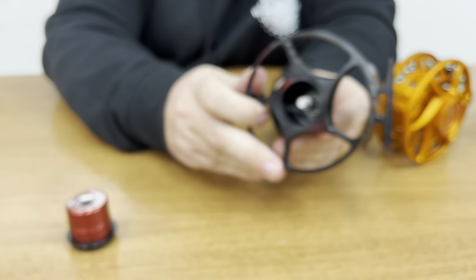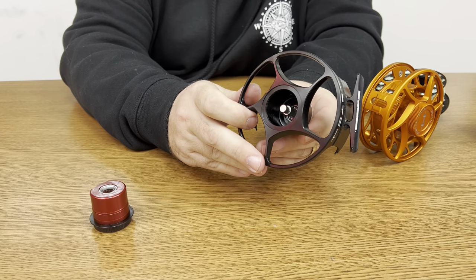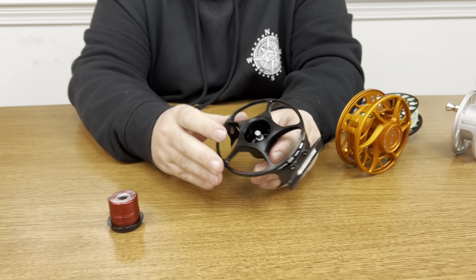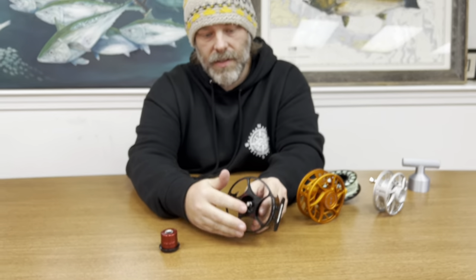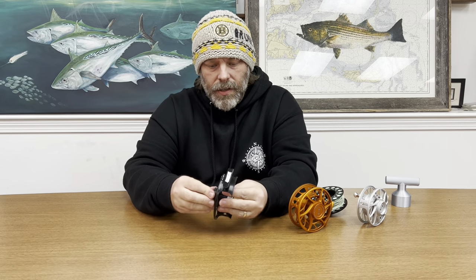We never really saw too many problems with water intrusion on these — really on all the Hatch reels we didn't see too many problems. The only point water could get in was if it got through past the seal or through the set screw. After they discontinued the Monsoon, they came out with the Fanatic reel.